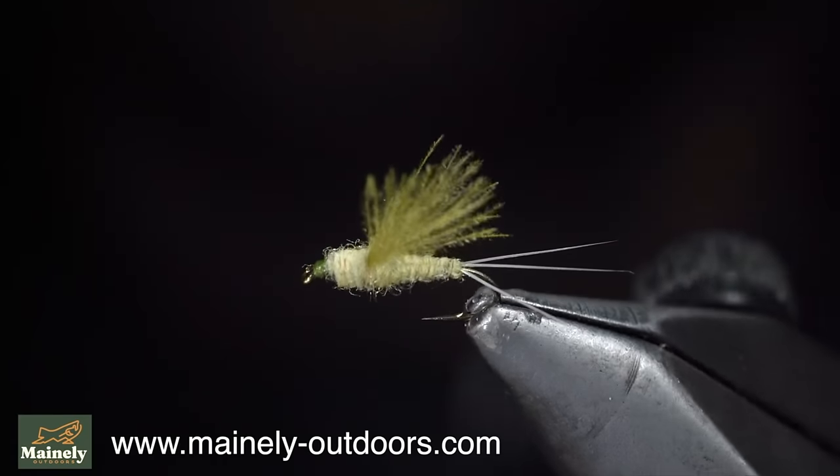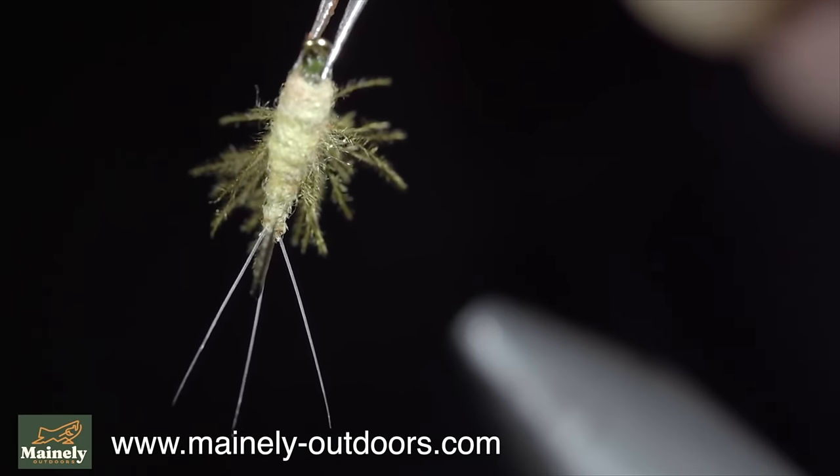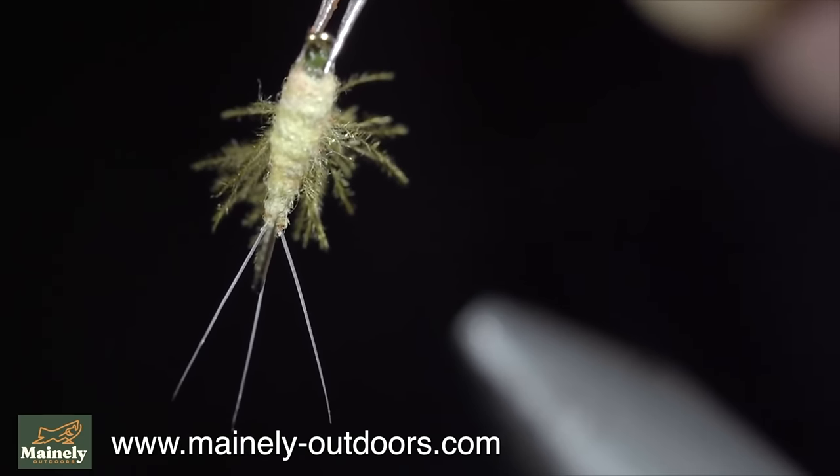I would highly suggest giving it a shot this spring. And if you'd like to win this one, be sure to comment below hashtag flies, and I will see you in the next one.